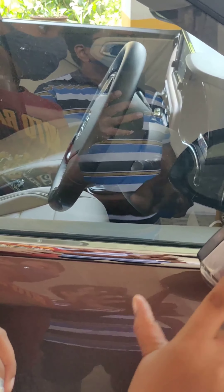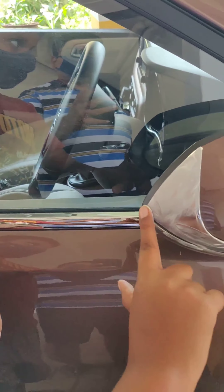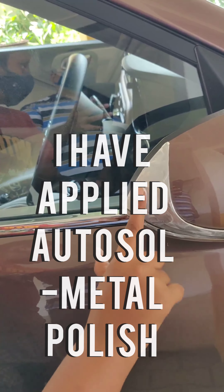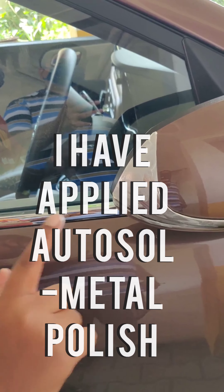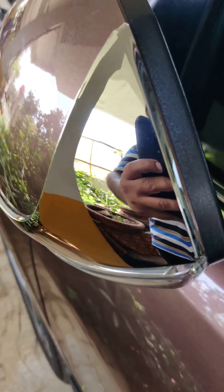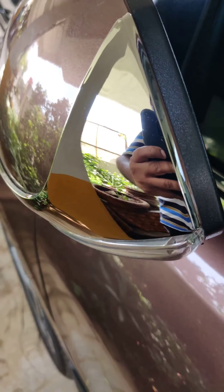After that, apply any steel polish — don't apply it before, only after the ketchup step. My son is helping me here, so it's a joint venture. Apply the steel polish, leave it for 10 to 15 minutes to dry, on any chrome part of the car or bike. Then use a microfiber cloth to clean it and you can see the result — outmost shining, just like new, without a single dot or pigmentation.